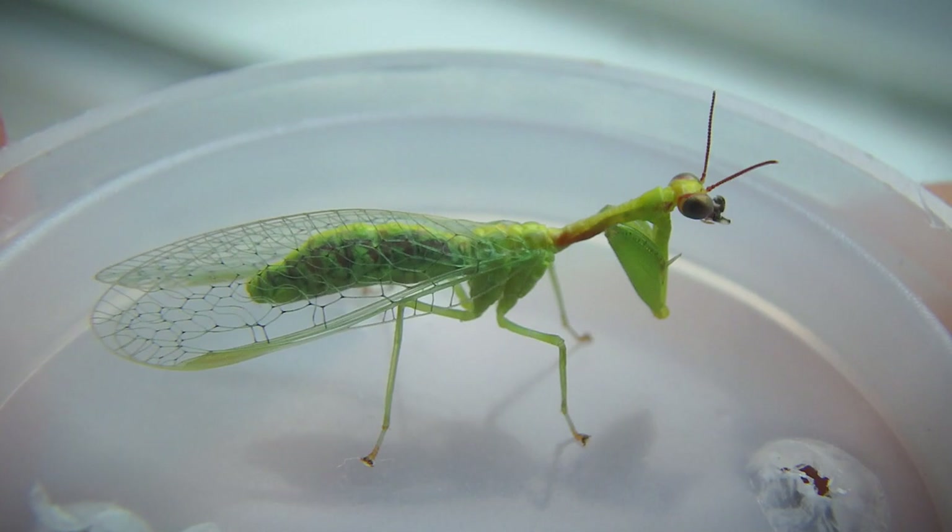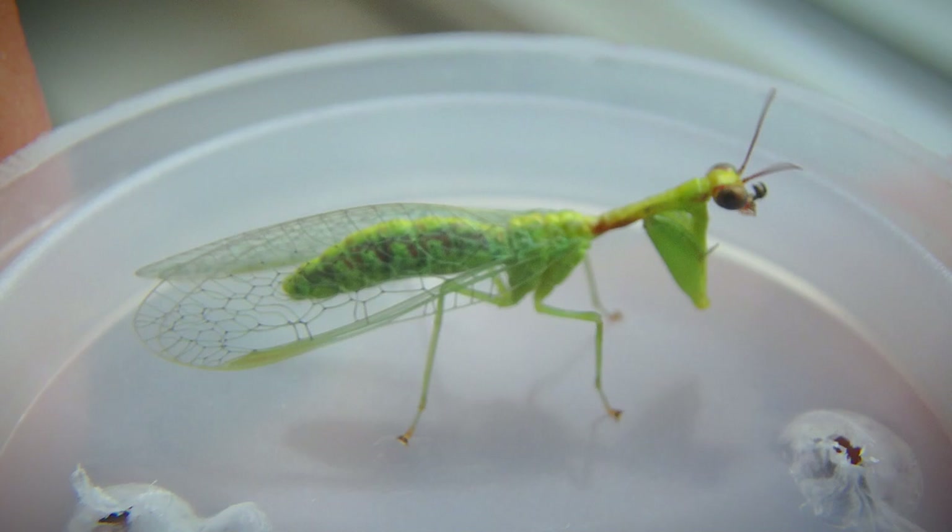Yep, adult mantid fly — there you have it. This is what it looks like, fully developed. You can see those wings and the forelegs there and everything. What a cool creature.